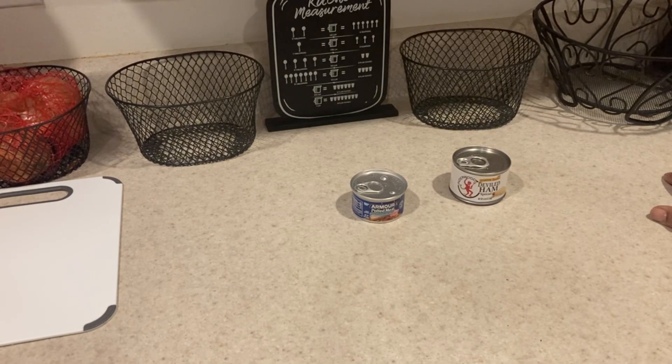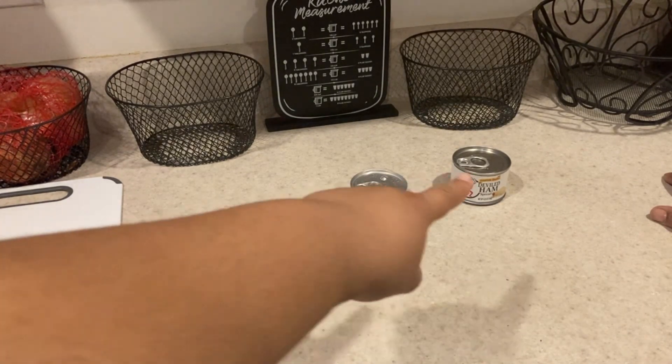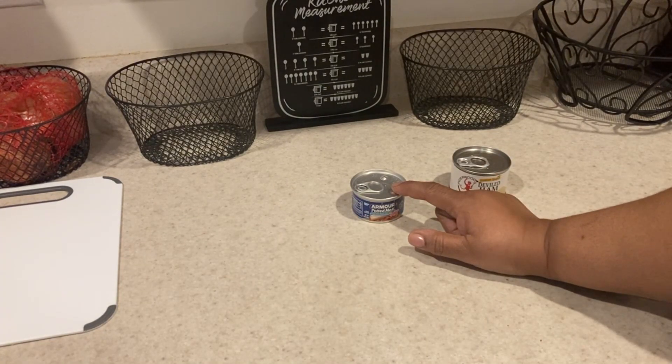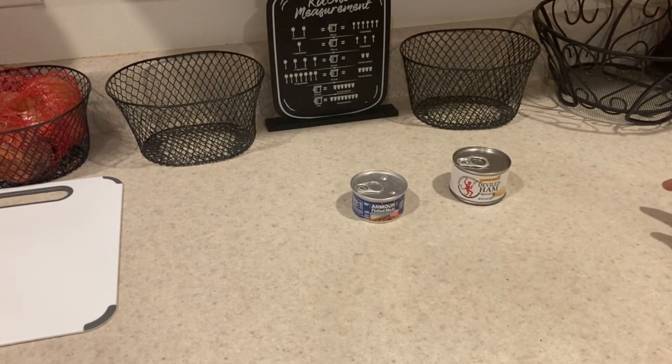Even though the other one looks like it might go further, this one was cheaper so you could get more cans. Growing up we didn't really have too much of a preference for anything — it was just whatever we could afford and basically have food to eat.